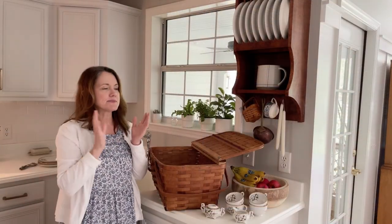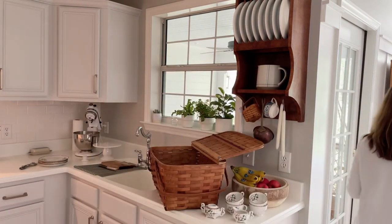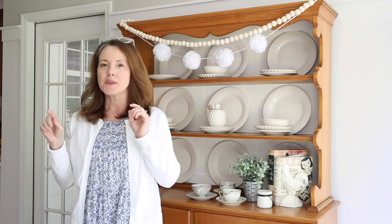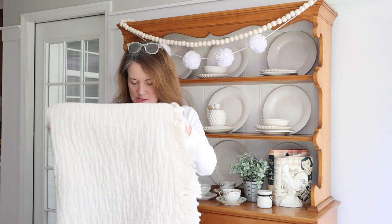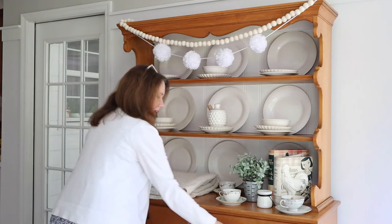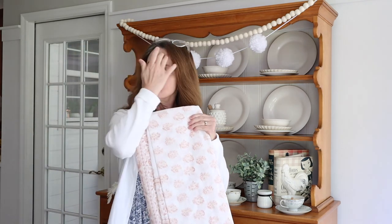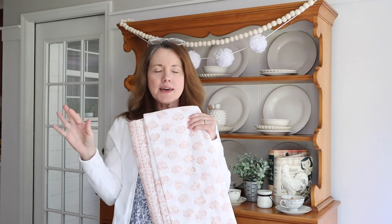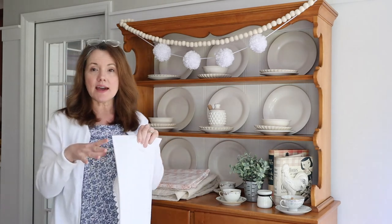We need to grab some tablecloths and some blankets. I'm going to pull the blanket down off of the wall in my rocking chair room, fold it, and put it in the bottom of the basket. Then I'm going to show you the tablecloths I'm going to use on the table. In my cabinet here, I've got this tablecloth which we used for my daughter's bridal shower. I'm going with a pastel theme, so this is great for that. I'll layer that on top of the blanket.